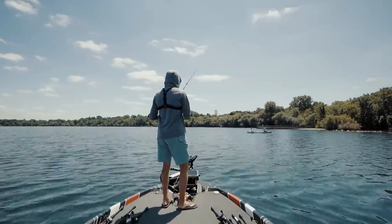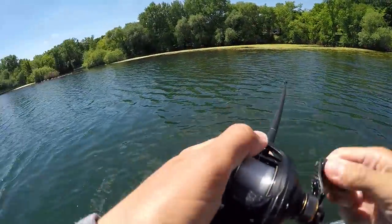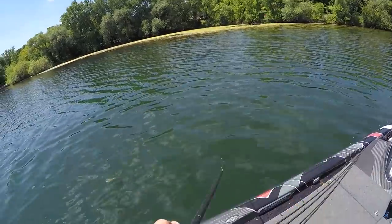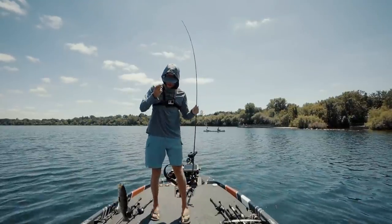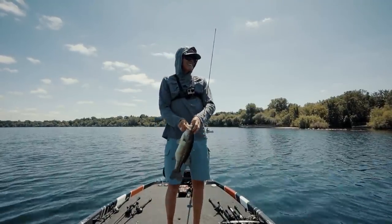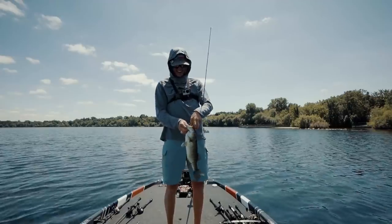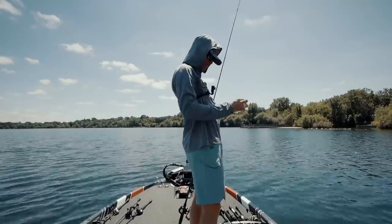LiveScope has absolutely changed the way that I fish — it is crazy. I'm not joking, y'all. That's two casts in a row on a jig on a grass line. LiveScope ain't just for jerk baiting and drop shot. Here we go, let's go for three in a row.